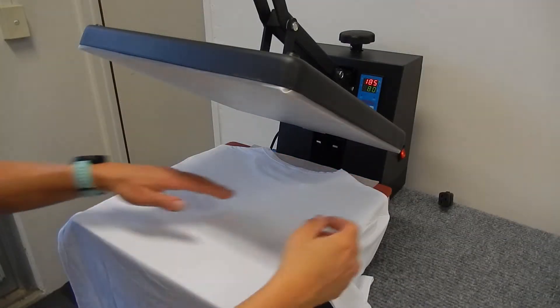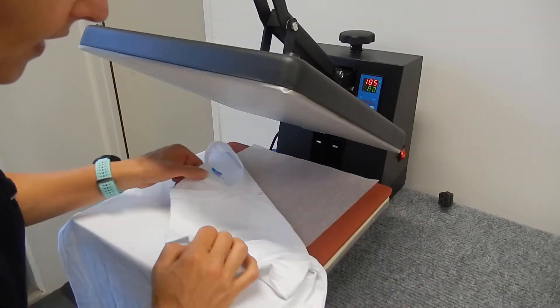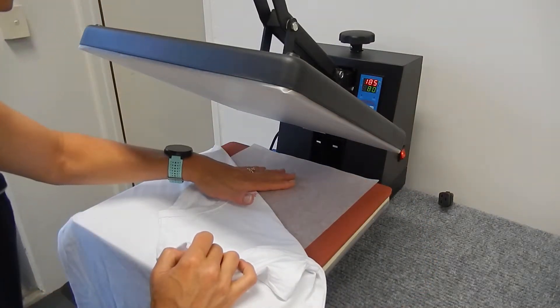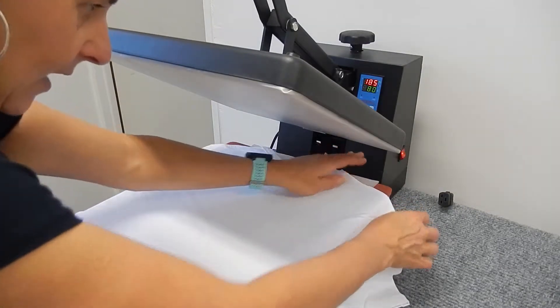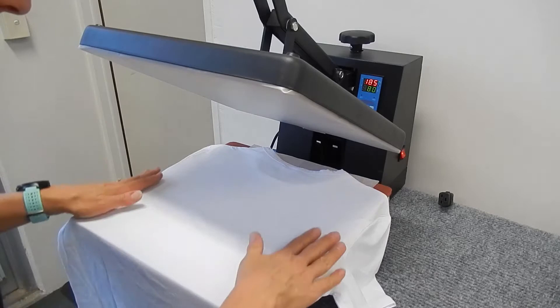Now on the flat press, we've turned the t-shirt over and we're protecting the underside of the flat press with some greaseproof paper. Place that nice and flat — it's still pressed flat from the first pressing that we did.